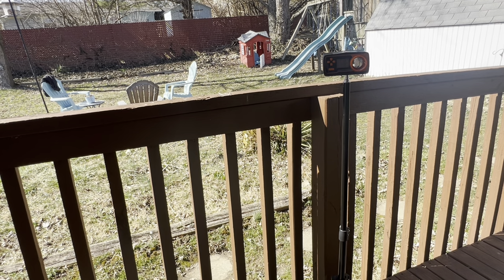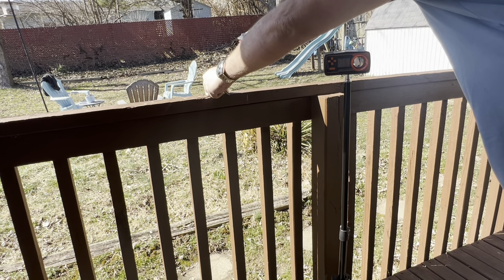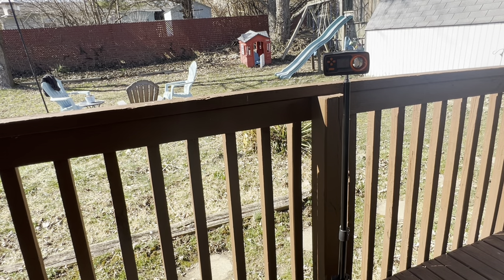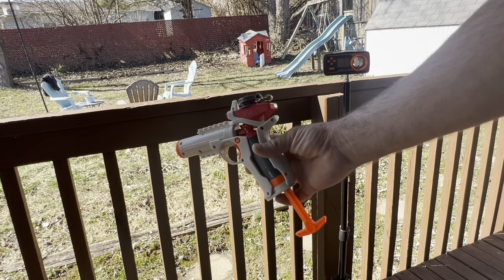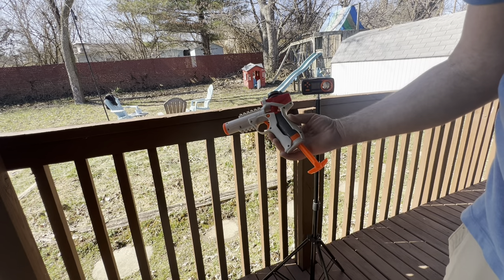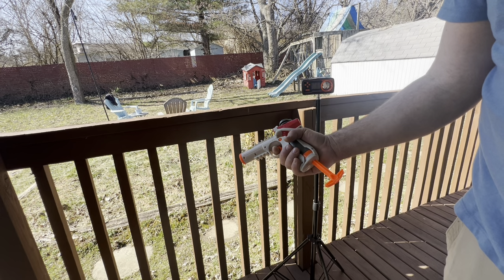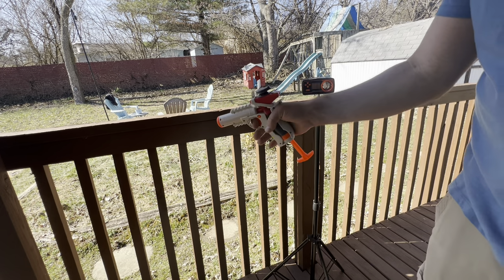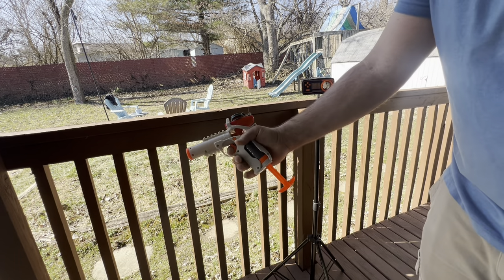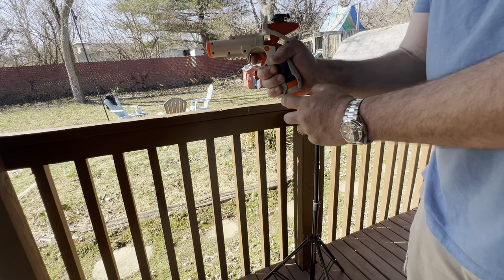Very impressive for something that claims 150 — I did have an asterisk by it, which made sense because it was performing actually even better than that. Just really blown away by it. It absolutely performed amazing. It looks good and it feels really ergonomical in the hand — the way that dovetail is here, the way it fits in your palm, the trigger — just feels amazing.